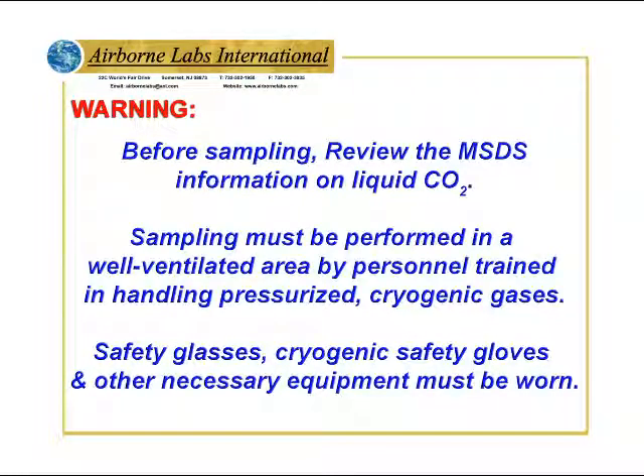Sampling must be performed in a well-ventilated area by personnel trained in handling pressurized cryogenic gases. Safety glasses, cryogenic safety gloves, and other necessary equipment must be worn.